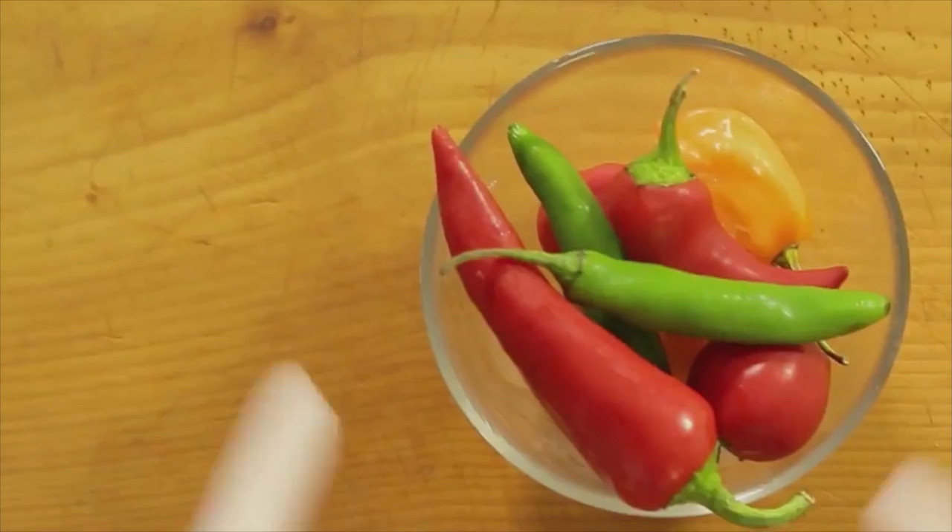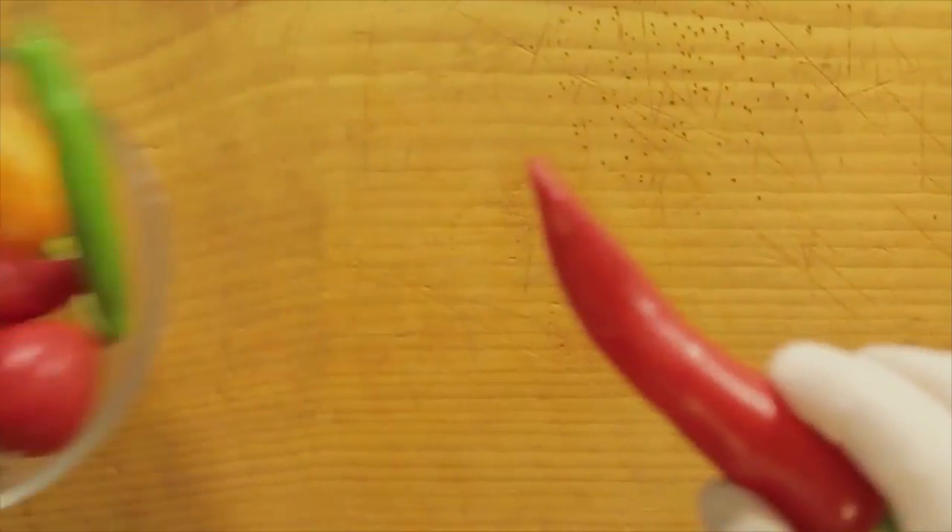The first thing I'm going to do is put on disposable gloves. You can find these at any drugstore. These chilies are really hot — not only to your mouth, but your skin, and especially your eyes.